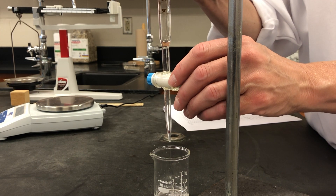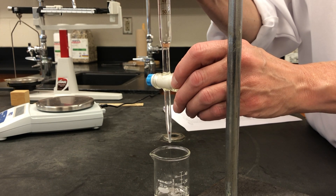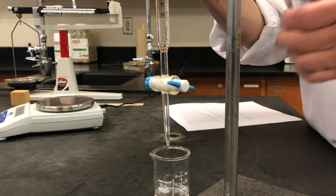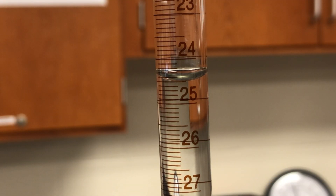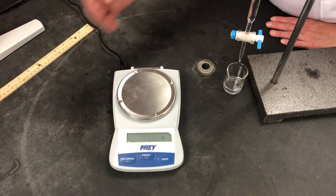Our goal is to add about 15 milliliters of water to the beaker. Since we started with an initial volume of about 10 milliliters, our final volume will be close to about 25 milliliters. Notice how the stopcock is perpendicular to the buret — as we turn it, we make it parallel to the buret, which allows water to be dispensed from the buret into the beaker.